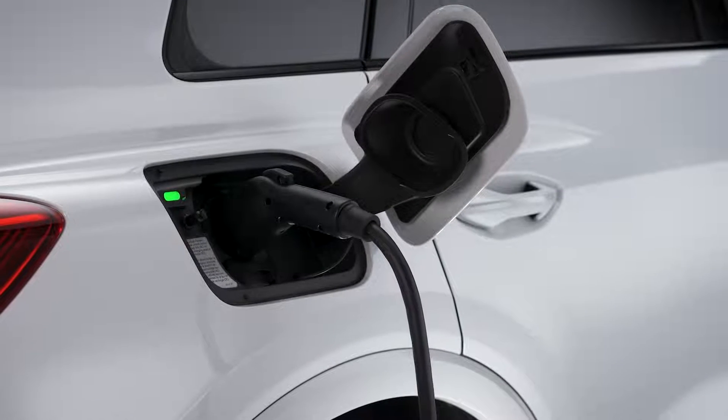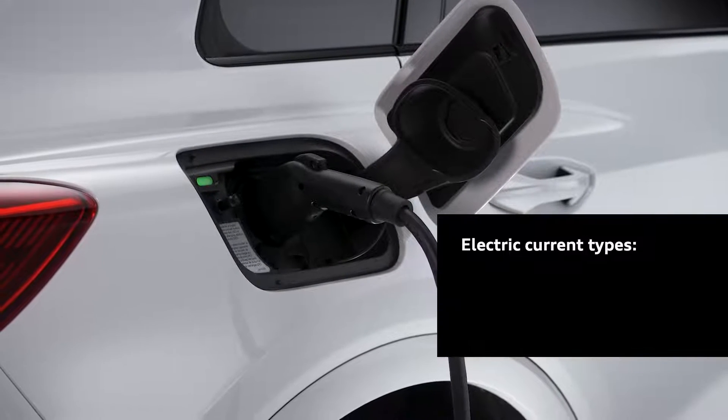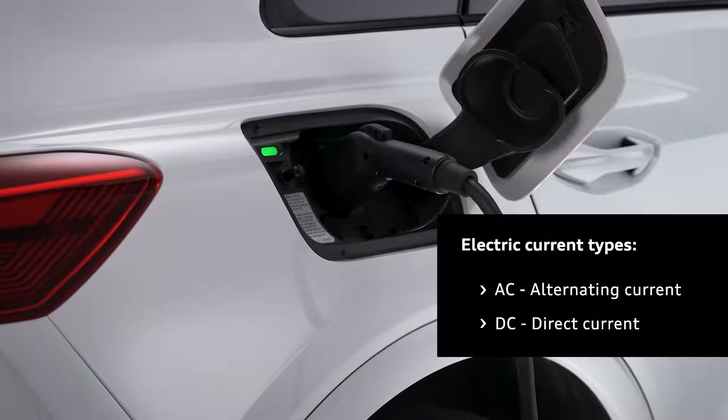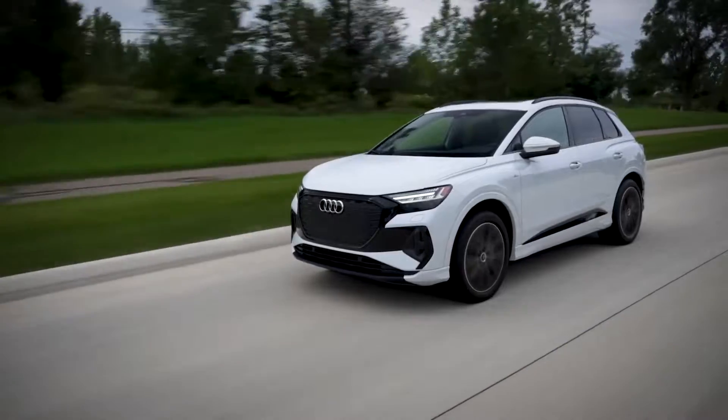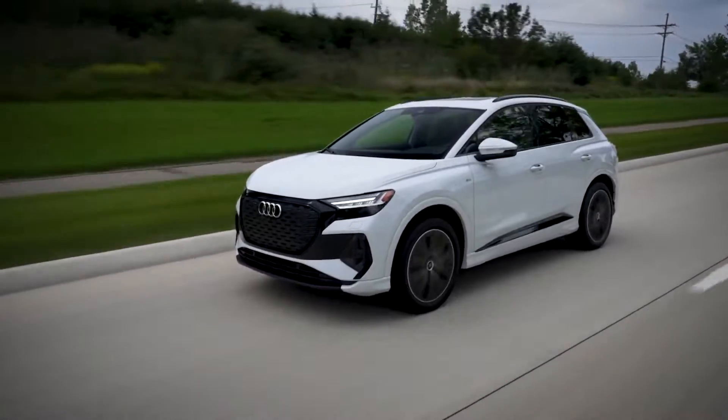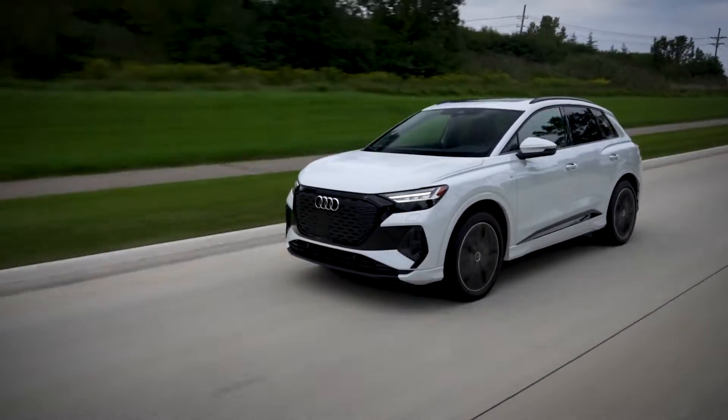To quickly review the two types of electric current: AC stands for alternating current while DC stands for direct current. While both AC and DC currents can help you power up and get on the road, there are differences between them, with DC charging typically providing a faster charge.